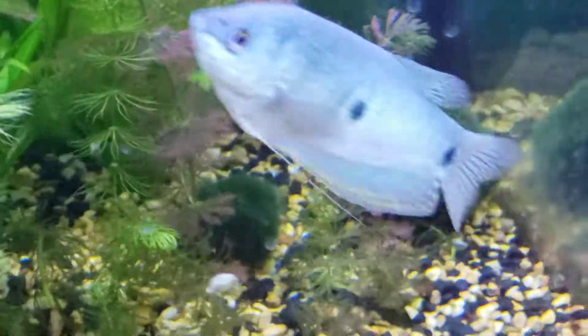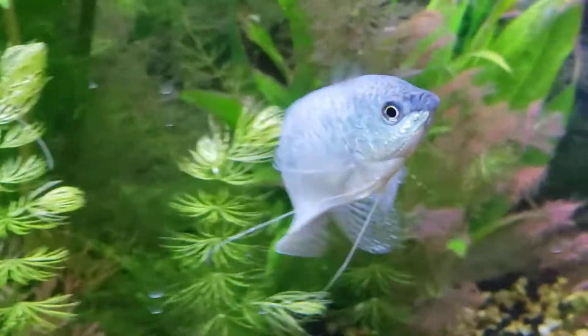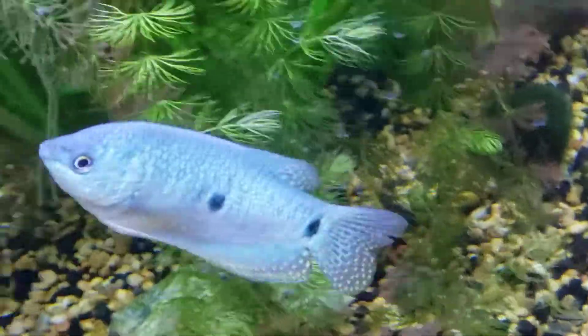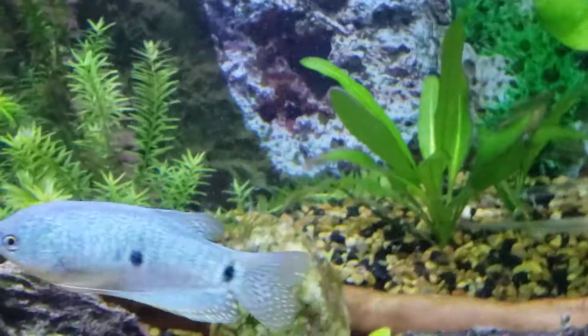So first, let's go over the most asked questions - tank size. I keep mine in a 75-gallon tank, but many of you don't have that big of a tank, so they'll fit nicely in a 30-gallon. If you only have a 5-gallon, go with a betta, which is actually a type of gourami, or a honey gourami. If you have a 10-gallon, you could go with a dwarf gourami. With a 20, you could possibly squeeze one of these guys in there.